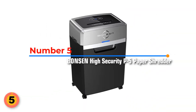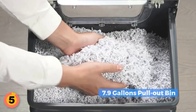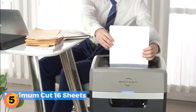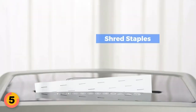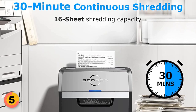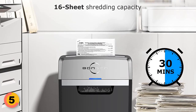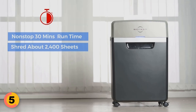Number 5: Bonson High Security P5 Paper Shredder. With a shredding level of P5, this shredder tears paper into tiny pieces that are 3 times smaller than cross-cut particles. It can shred up to 16 sheets of paper into ultra-small micro-cut particles in just one pass. Bonson also handles a variety of other materials, including credit cards, junk mail, bills, and staples. One of the standout features is its 30-minute continuous running time without overheating. It is also ultra-quiet, with a noise level of only 58 dB, making it perfect for use in a busy office setting.